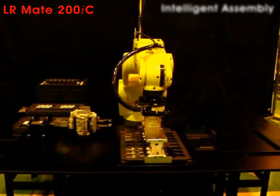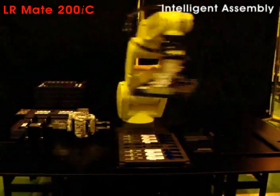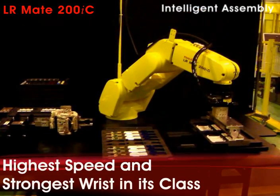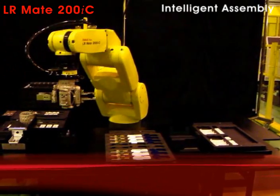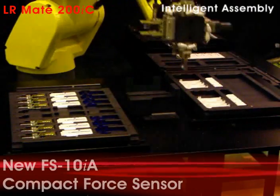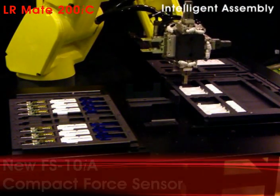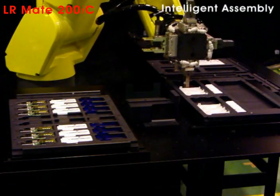The Fanuc Robotics Alarmate 200 IC outclasses the competition with best-in-class performance. It is shown here assembling a USB flash memory stick. The integrated FS10IA force sensor package is designed for small part assembly operations.